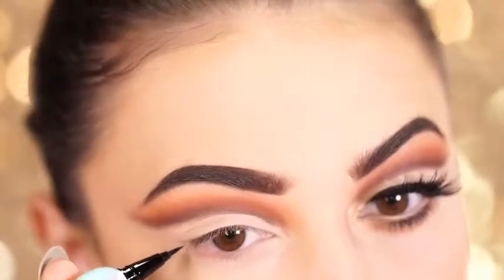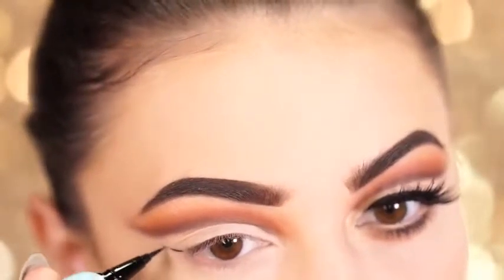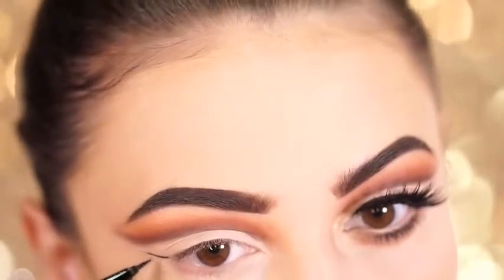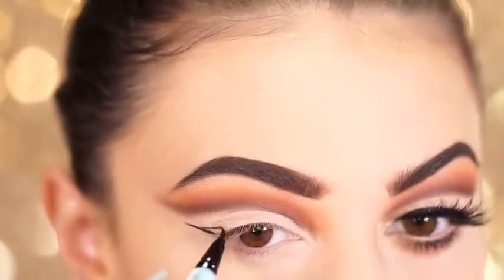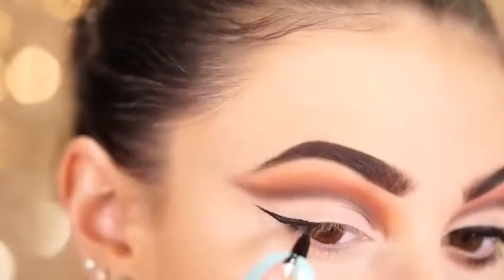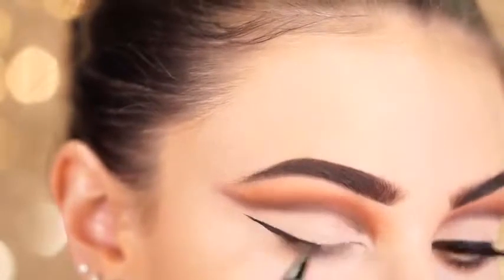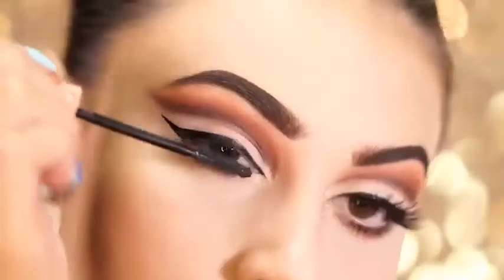Next, using liquid liner, I'm going to create a nice little baby wing. I didn't want to do anything super drastic because we already have a very drastic eyeshadow look today, so you want to create a nice small wing that really complements the shape we are going for. It's really easy if you just follow the shape of the cut crease — you can create a nice wing that really flows and blends nicely with this eye look.